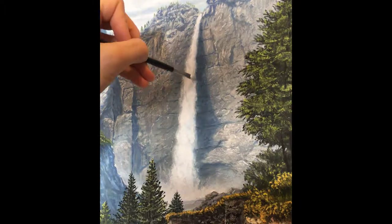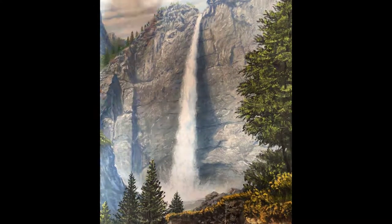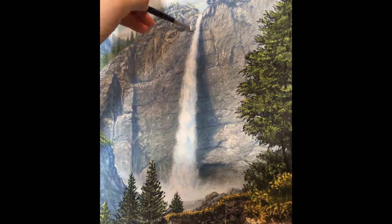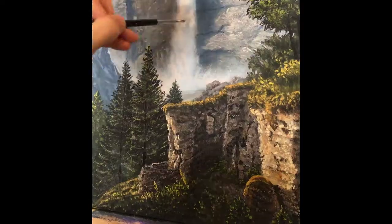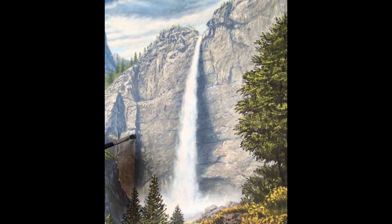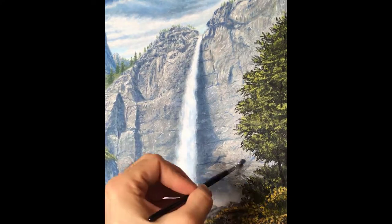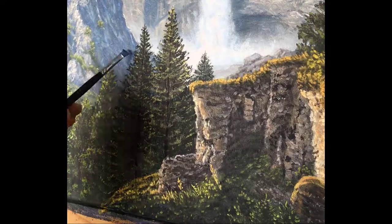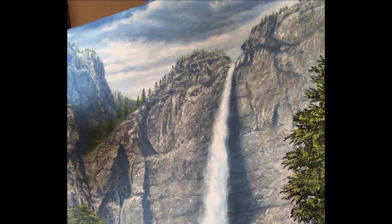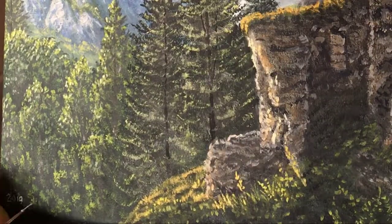Usually those adjustments are in the value — which is lightness or darkness — or the hue, which is the color tint of an area of the painting. Of course, you can't do that if the paint beneath is still wet because you'll just smudge everything together and make a big muddy mess. Once all of the features of the painting are present on the canvas, I can move on to finer and finer adjustments and details, using wet-on-wet or wet-on-dry whenever I think it's necessary.